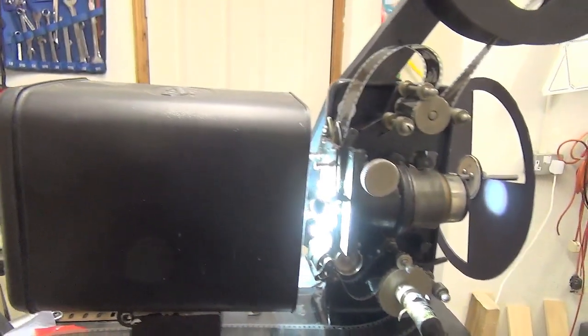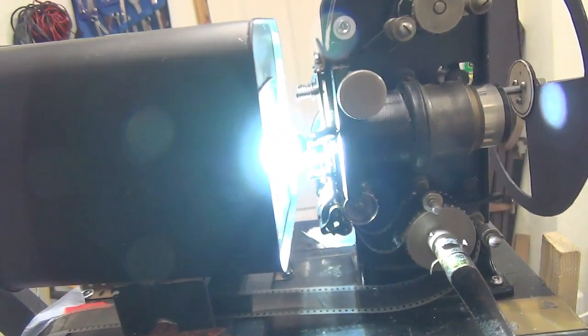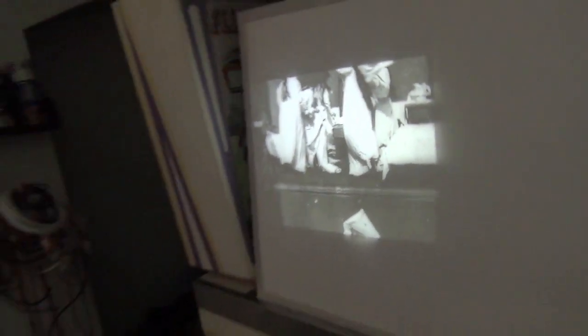Projector lamp switched on, lights out. We've got an image — it's a pillow fight in a girls' dormitory. We're out of the rack though, so I've got to re-thread the gate.